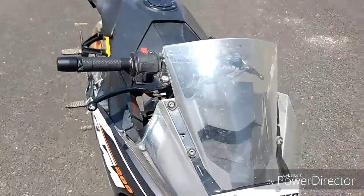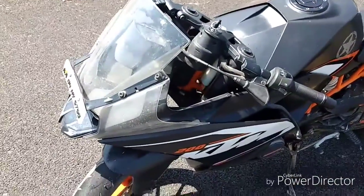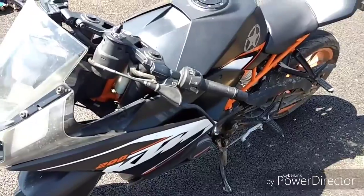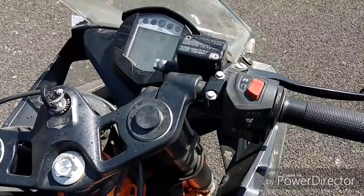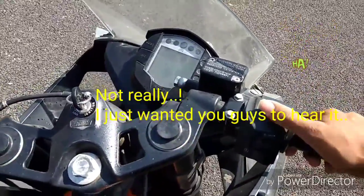This is my friend Pramod's bike. He has maintained it very well — the engine is still crispy and nice. Many people were asking about the exhaust note of the RC200, so let me just show you.